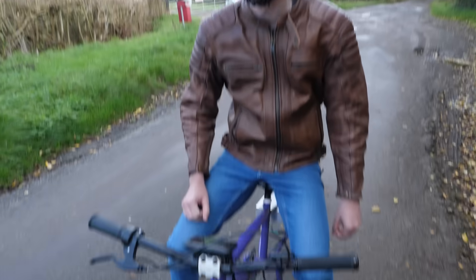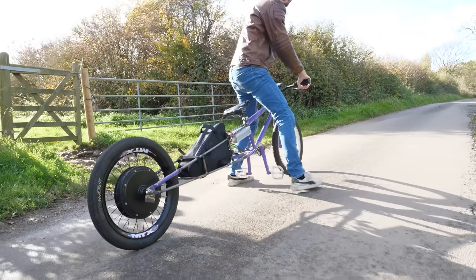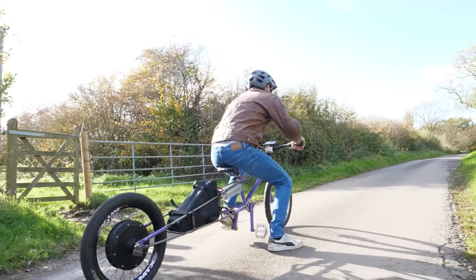It starts going because the rake angle on it is really steep. But even with these minor issues, that wasn't going to stop us testing. Go!